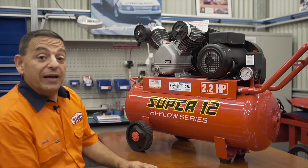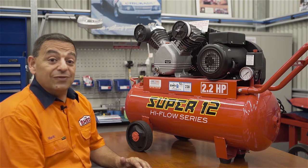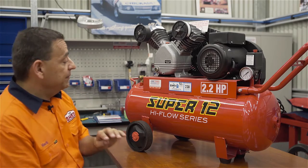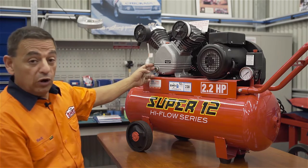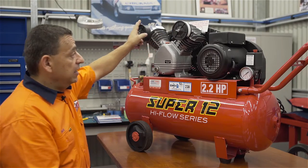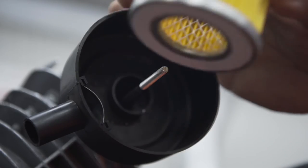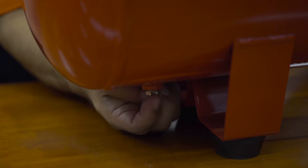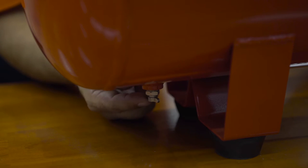A quick word on maintenance. For many trouble-free years of service from your compressor, there are three things to maintain. Oil — oil needs to be changed regularly. Air cleaners — on this model there are two, and they will need to be cleaned out. Last but not least, water does condensate in the tank and it's simply removed by undoing this nut and letting the water drain.